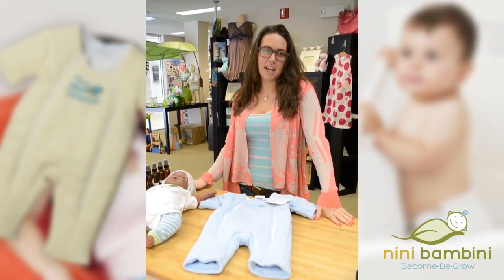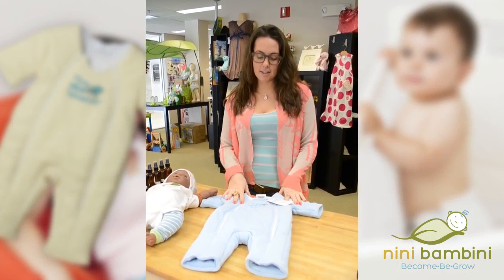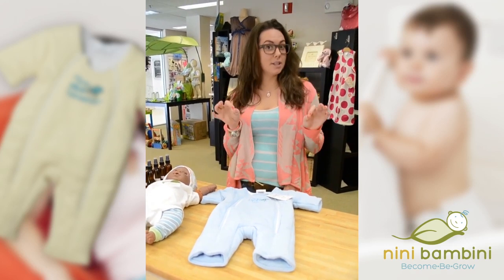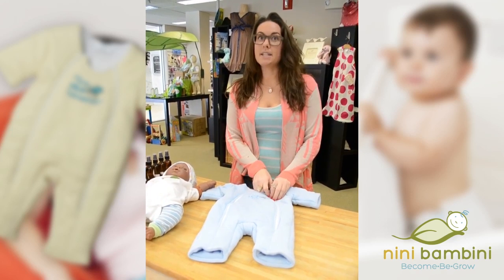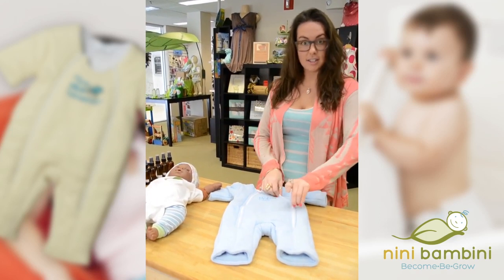Hi, I'm Aislinn at Nini Bambini and I wanted to share with you one of our best products that we have here. It's the Baby Merlin's Magic Sleep Suit, and this thing is what dreams are made of, literally. I have at least one mom a day, usually about five, coming in to check this baby out.